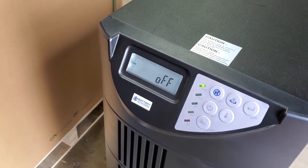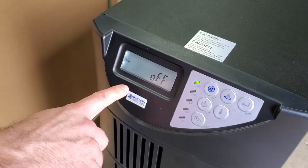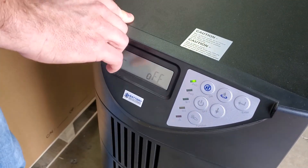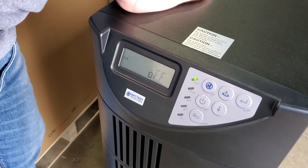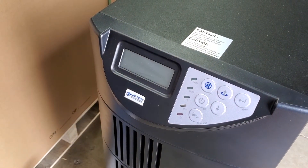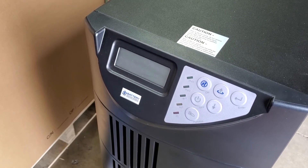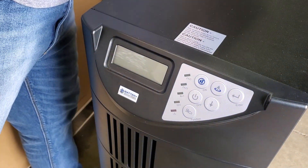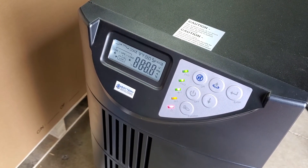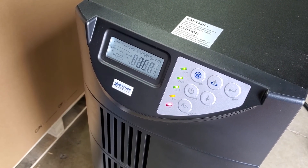Wait for it to finish, then give it five seconds at the off position before turning the breaker in the back off. Wait about 10 seconds with the breaker off before turning it back on. Now turn the breaker back on, which applies the settings change we've made.